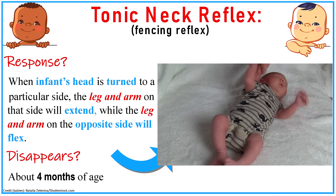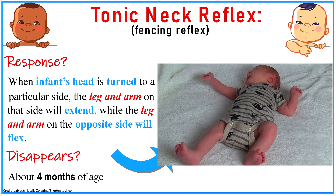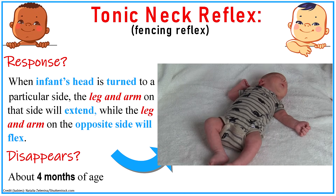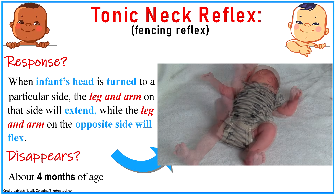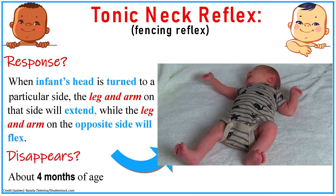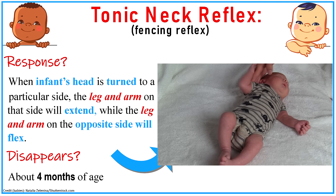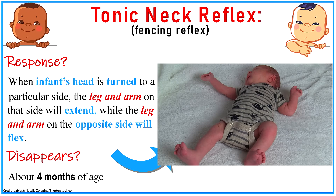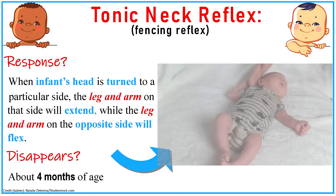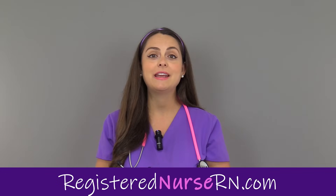Lastly, we have the tonic neck reflex, sometimes referred to as the fencing reflex. The name fencing reflex helps you understand the response — fencing is a sport where people fight with swords. Whenever an infant's head is turned to a particular side, the leg and arm on that side will extend while the leg and arm on the opposite side will flex, similar to how fencers look when fencing. This reflex tends to disappear at about four months of age. That wraps up this video on newborn reflexes — be sure to check out the other videos in this pediatric series.